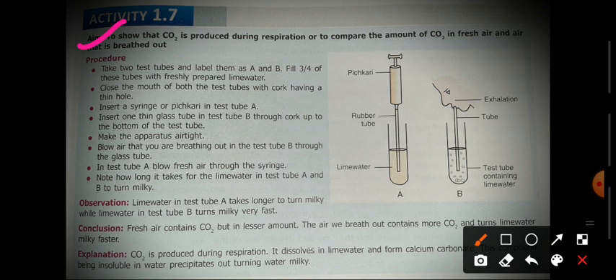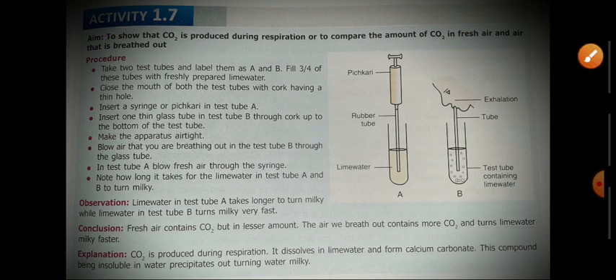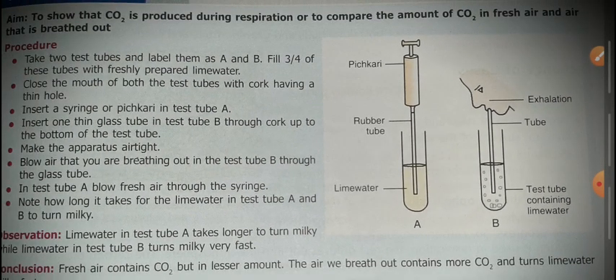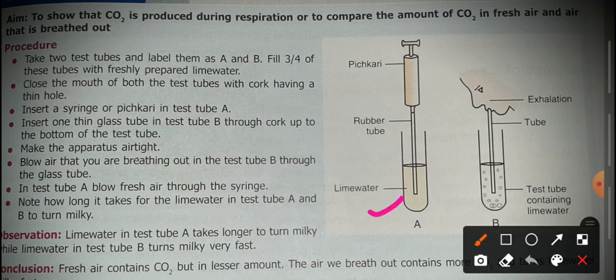So first of all, we have to do our proper experiment set-up. We have put a rubber tube — which is a piston type — into the test tube. What we do in the experiment set-up is: first of all, we take two test tubes and label them as A and B.